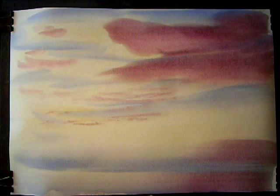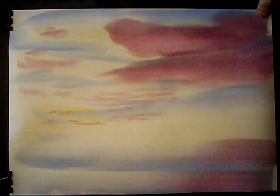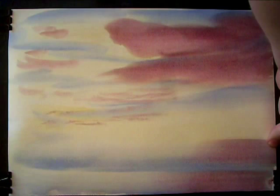You can see how the paper's starting to stretch, so I'm just going to pull it tight and re-fix it on the right-hand side over here, so we've got a nice flat surface to work with. So that's now our flat paper.